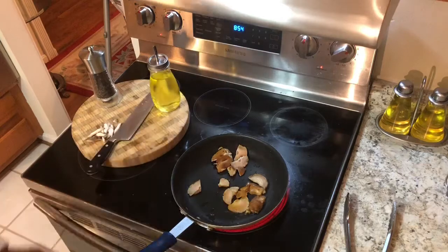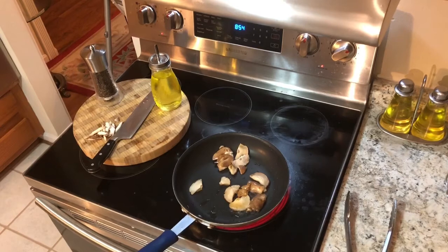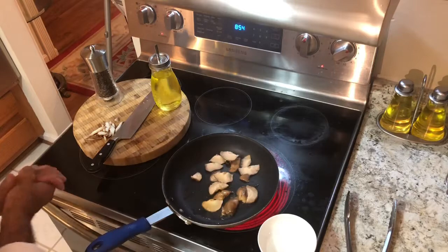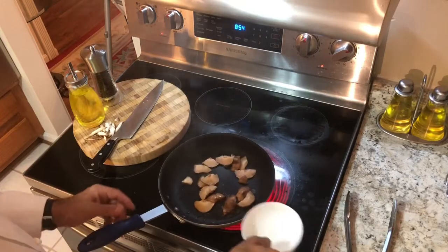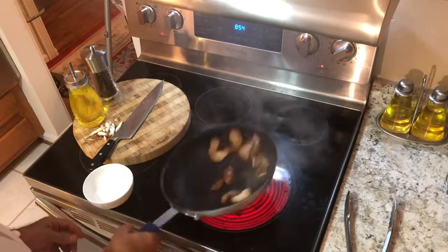I'm going to show you something today. You know how sometimes you want to impress somebody? Just water — you don't even need wine to do a flambé. So watch. I'm sautéing that piece — let it cook a little bit more when I do that.